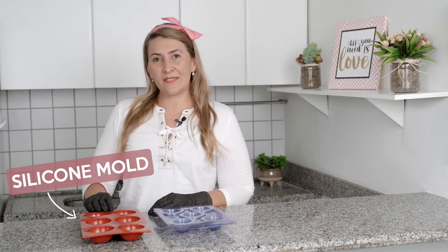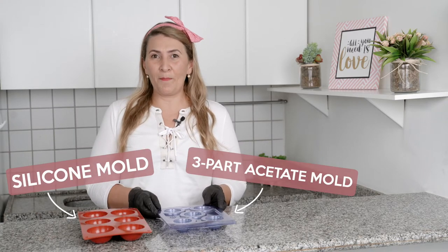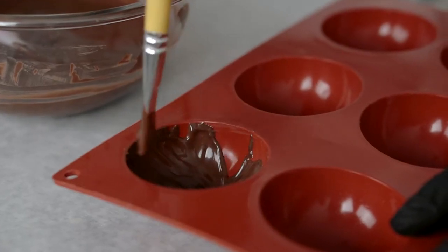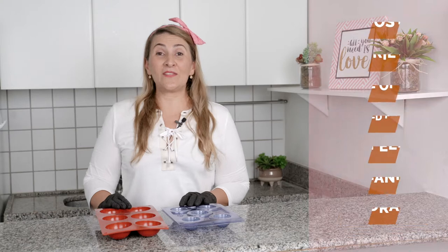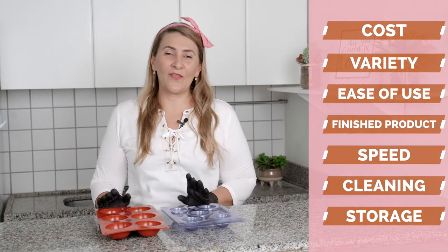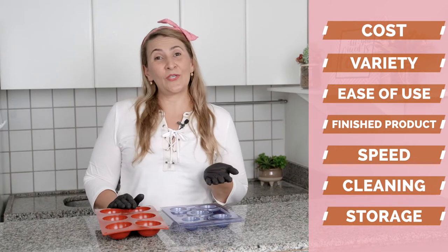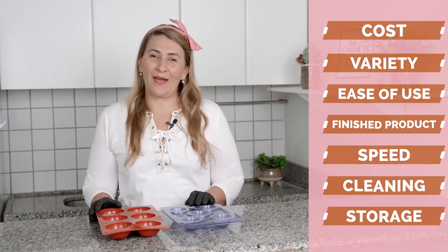Hi everyone! I'm Julie and welcome to DIY Chocolate Treats. Today I'm going to compare the silicone mold and the three-part acetate mold by Porto Formos. We are going to compare these two molds based on seven categories and the goal is to show you the pros and cons so you can decide which one is best for you to buy and use. Let's compare.